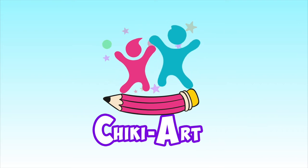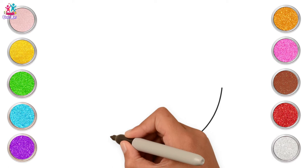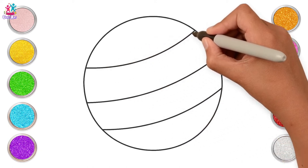Hi kids, today we're going to draw and paint some of your favourite toys. Do you have a favourite toy? Can you guess what this is? That's right, it's a ball!